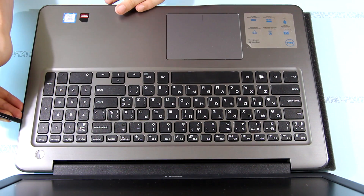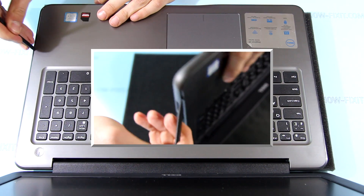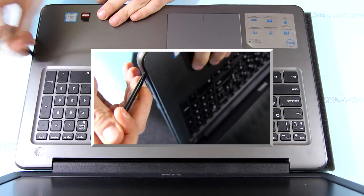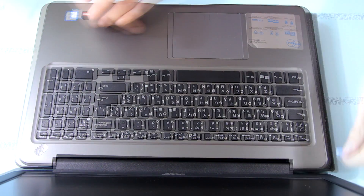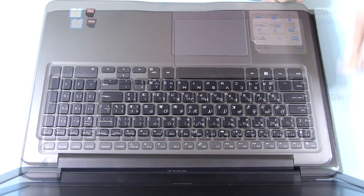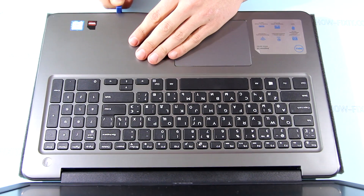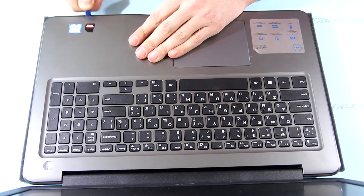Now flip the laptop and pry up the bottom cover. From the left and right sides, push down the bottom cover and lift the top case up. On the front side, insert a plastic tool into the joint of the case spots and push down the bottom cover.